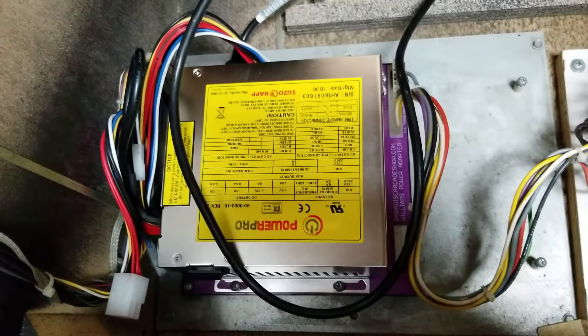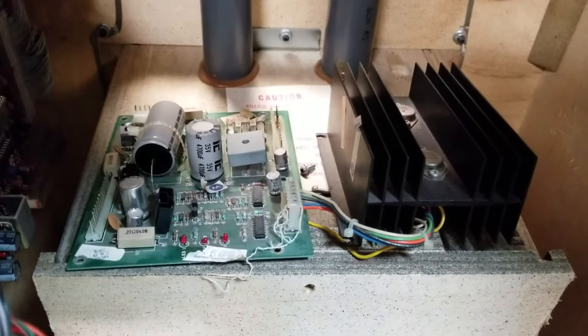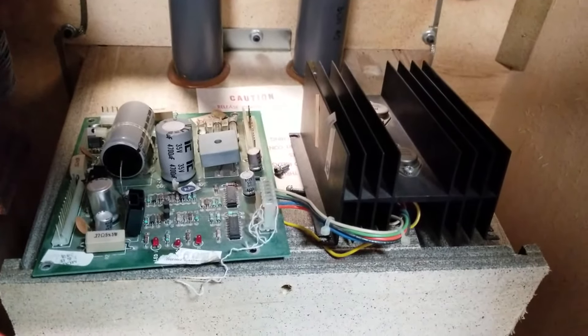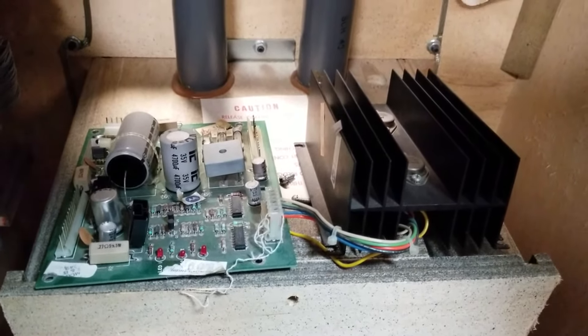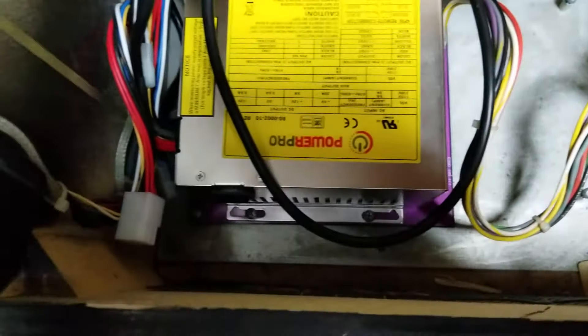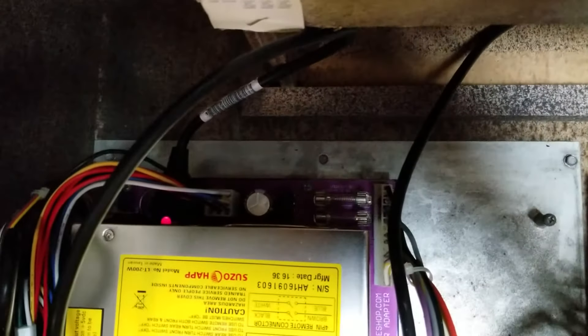It fastens in the space where the original power boards would have gone. You can see the original power boards — I pulled them out, they're up here. The transistor block or the large heat sink there, you don't actually have to remove that in order to install our power board. It just goes in and uses the original mounting screws, which are kind of hard to see there on each side.